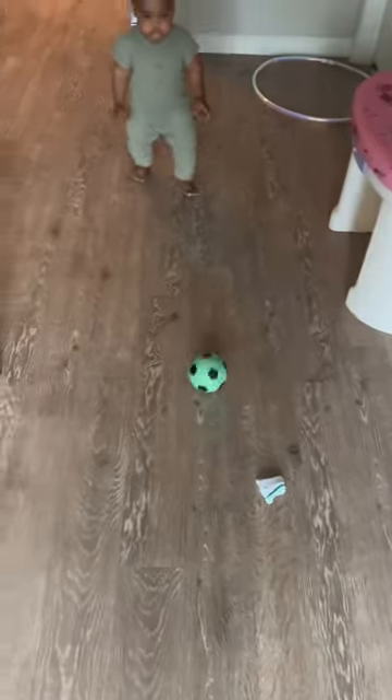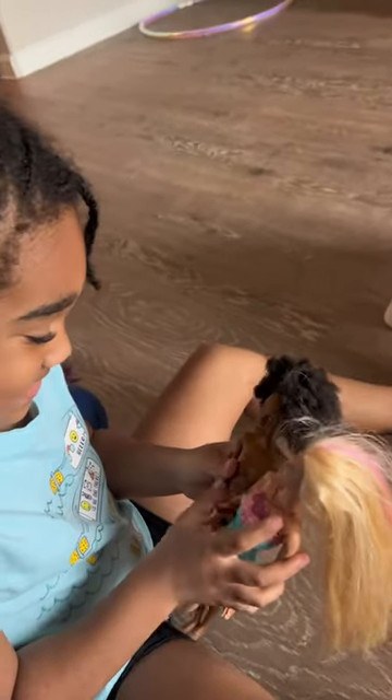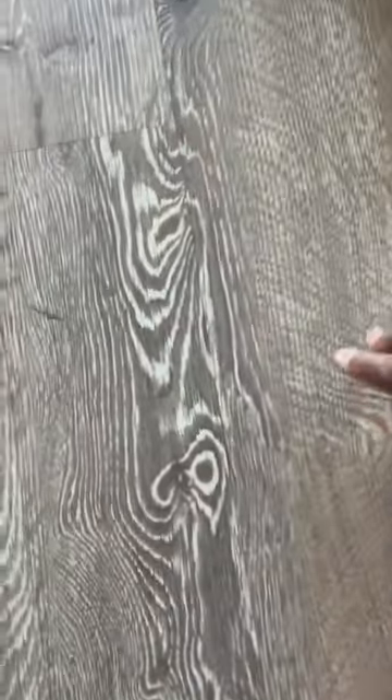Today we're going to be starting a series turning anything into clothing art design. I'm at the crib playing with my kids and having a good time, and then I thought to myself I need some inspiration. But as a true artist, you know inspiration comes from everywhere. So I looked at the pattern on my floor and I started from there.